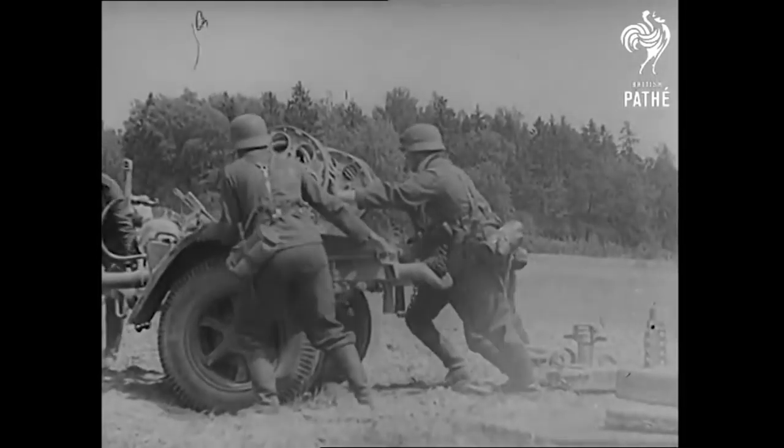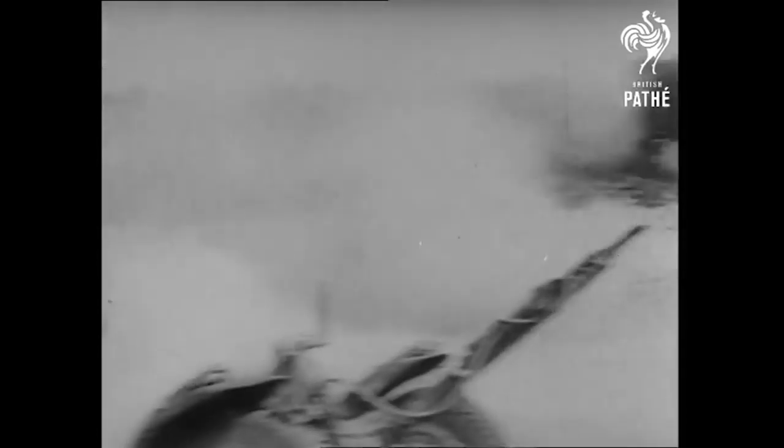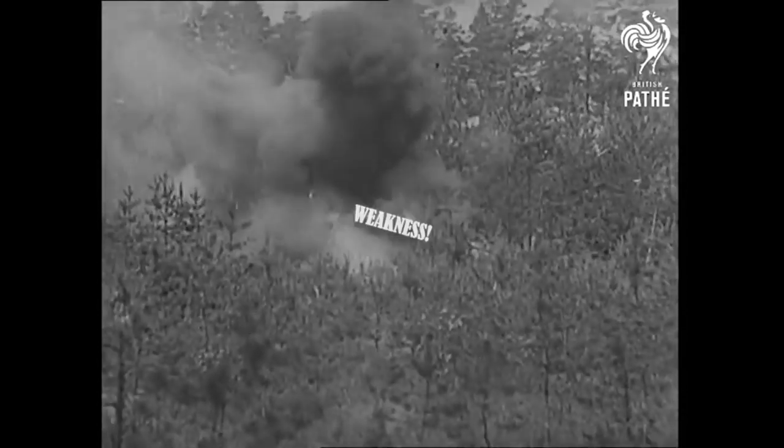But beware! A hidden menace lurks, waiting to strike. No, not Germans. Weakness!